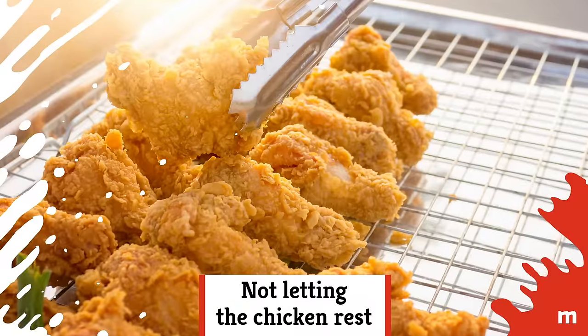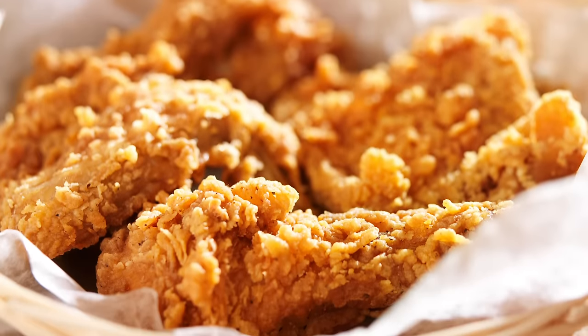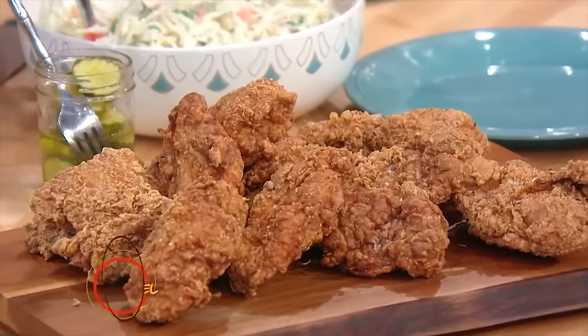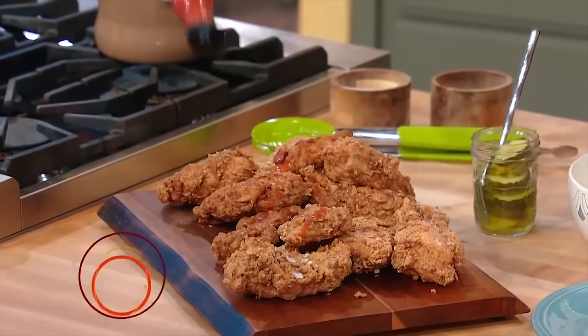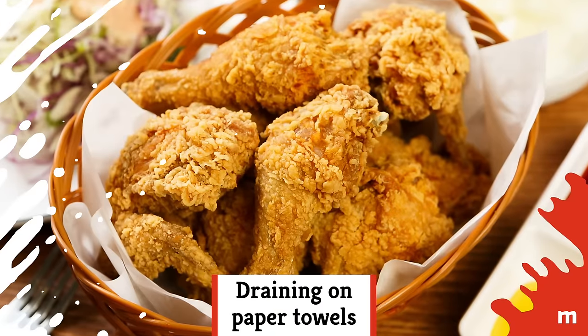Not letting the chicken rest. Biting into hot fried chicken is tempting, but you're better served if you wait. You won't burn your mouth eating piping hot meat, plus the resting time gives the juices a chance to redistribute, rewarding you with super juicy chicken.